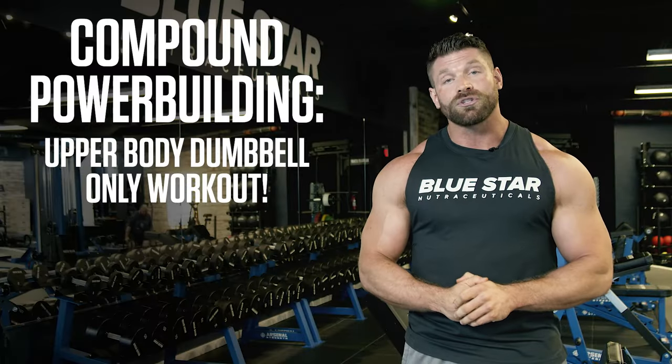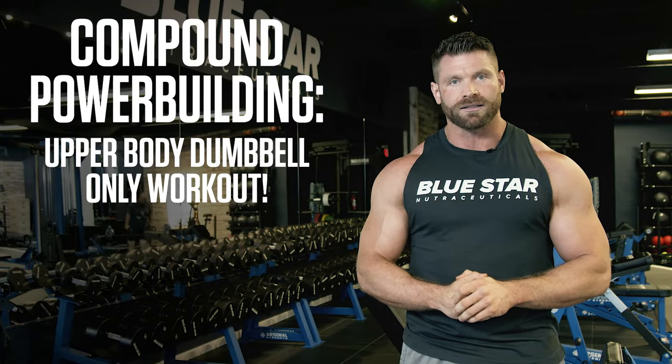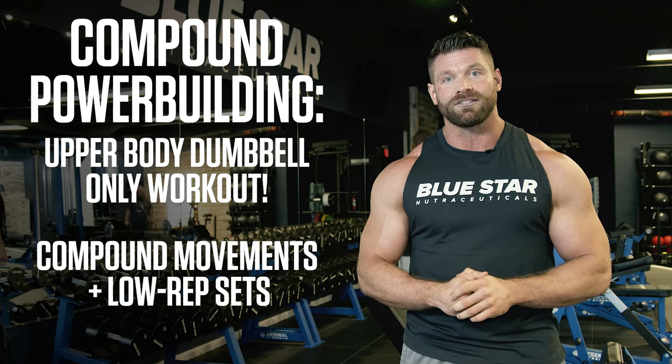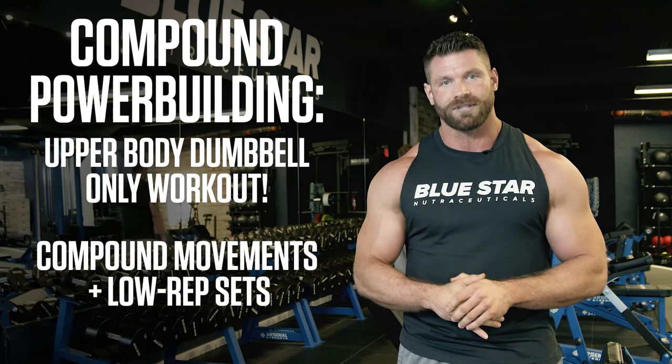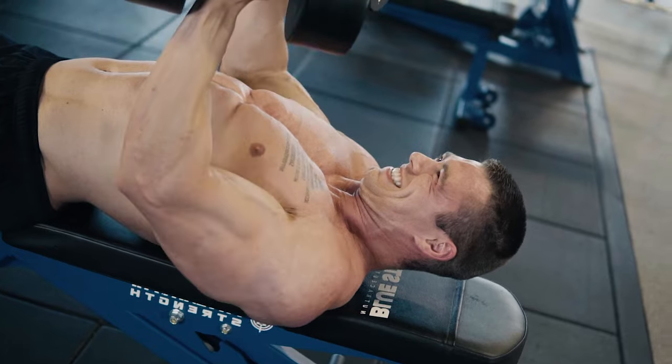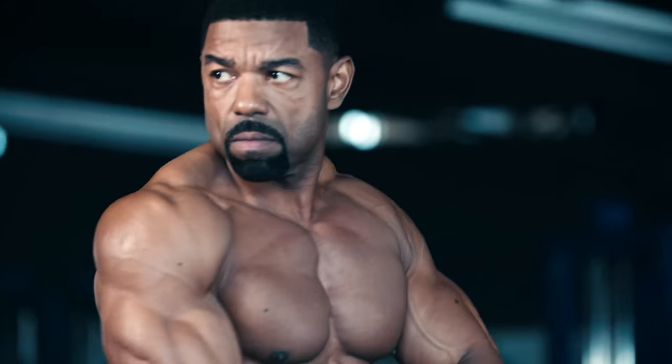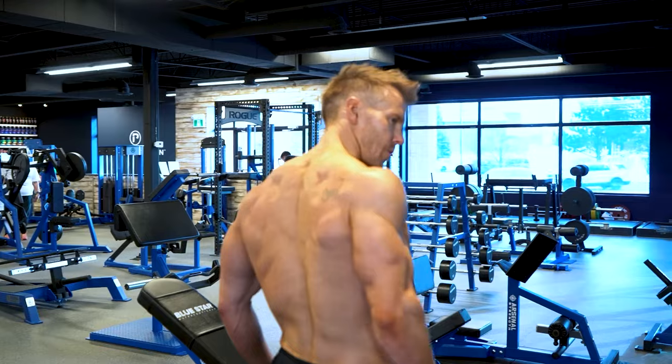What makes this workout so effective at producing staggering strength and size gains is its focus on compound movements and spreading the higher training volume necessary for muscle growth across low rep sets. This allows you to use much heavier resistance and achieve progressive overload much quicker — meaning you can gain strength faster, add more weight week after week, and get more noticeable muscle building results in less time.